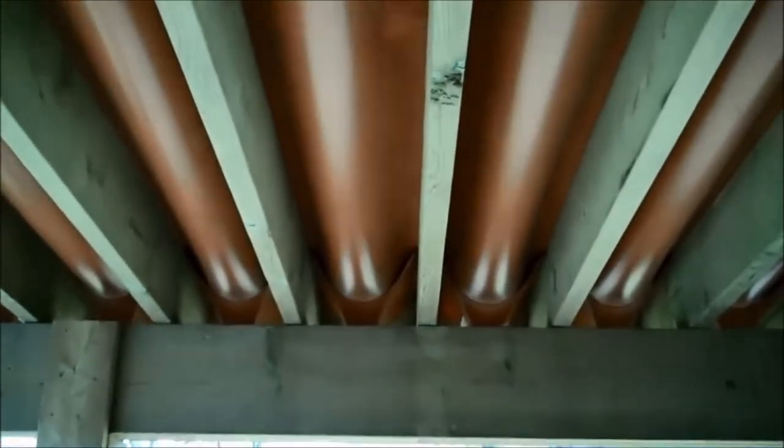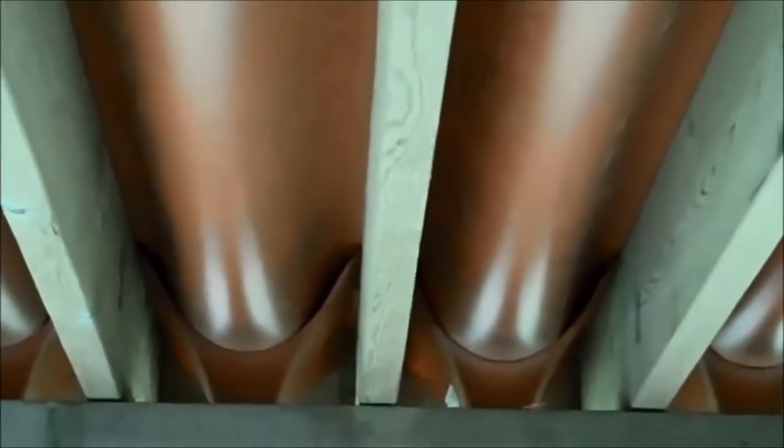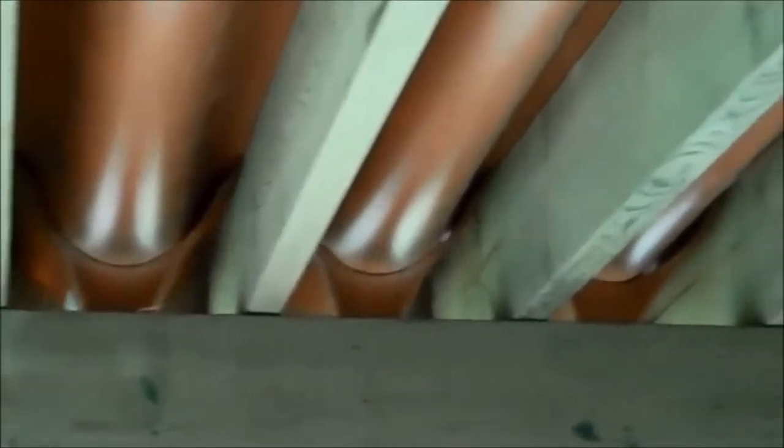All the joists underneath are nice and dry. The space underneath the deck is nice and dry. This is where the trough membrane joins into the collection unit and drains out on the other side of the beam where an eave trough will go.